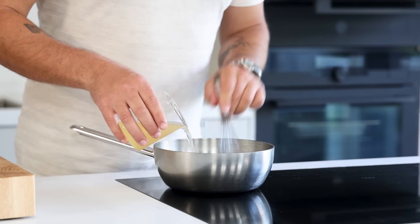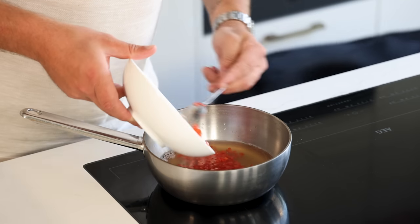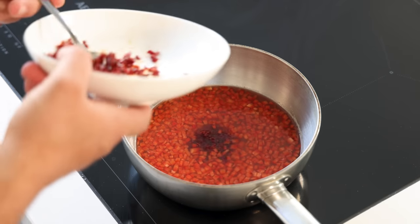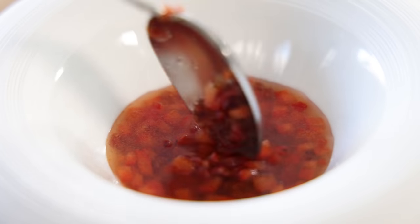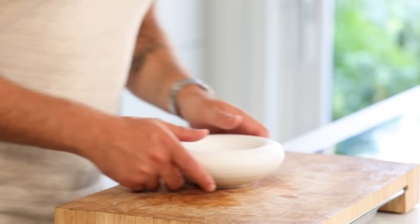While stirring, add 200 grams of the tomato liquid and mix well. Then add the bell pepper brunoise and the tomato brunoise. Mix it and fill your desired molds, stirring with every scoop you take. Then let it cool down in your fridge.